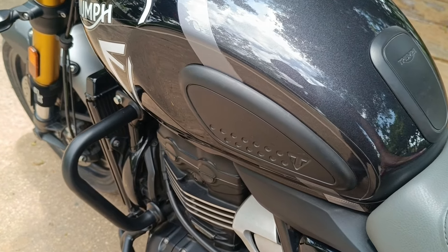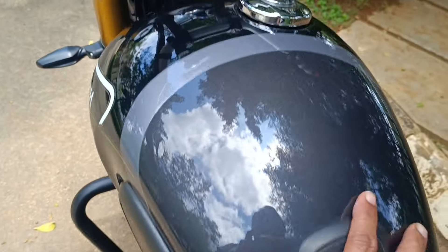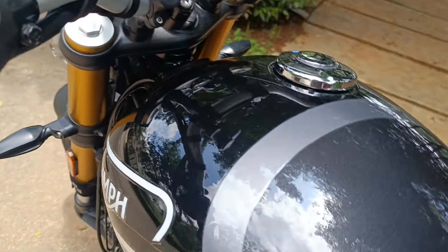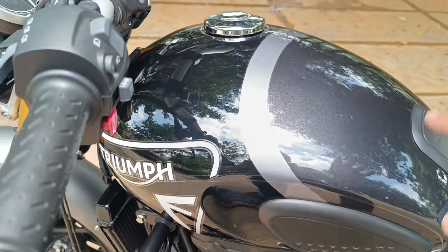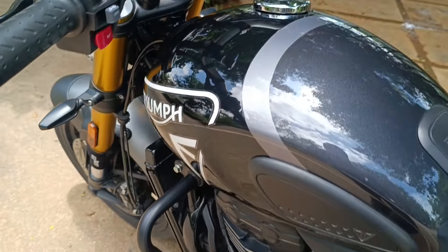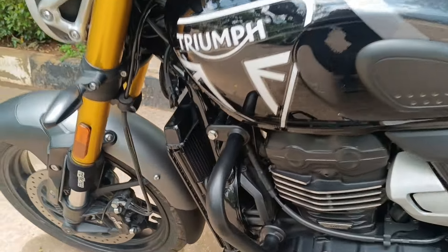The knee pads are very useful under harsh braking conditions as well. Apart from that, there is a 3M PPF on the fuel tank — it's completely protected with PPF, so that's taken care of.